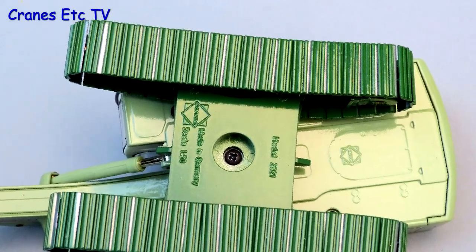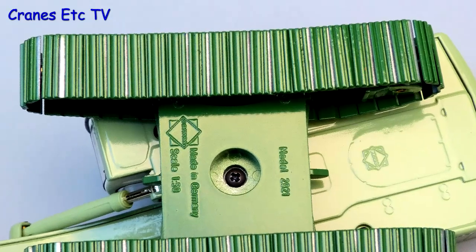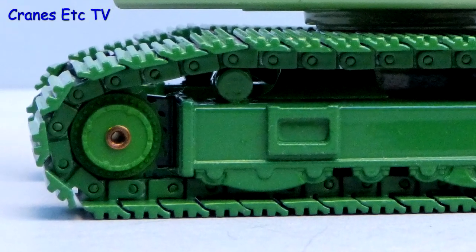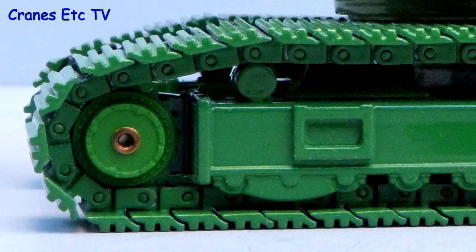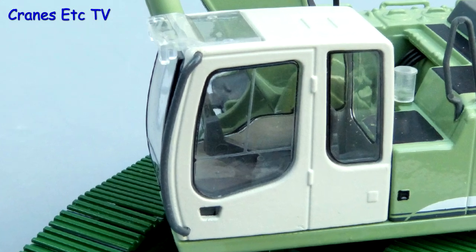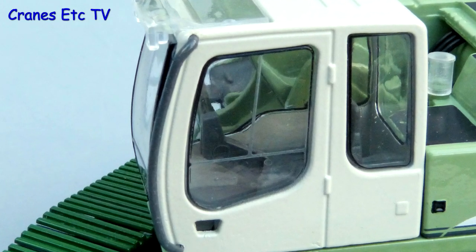Looking underneath, the detail level is pretty simple but the wide metal tracks are certainly strong. They're mounted on reasonable looking track frames with no working rollers and the plastic drive sprocket looks okay. The cab's got a nice metal grab rail outside but there are no mirrors and the internal detail is fairly simple.